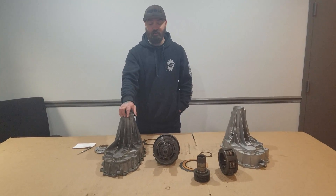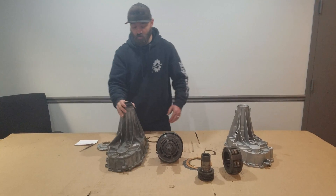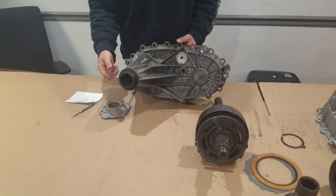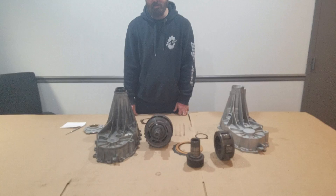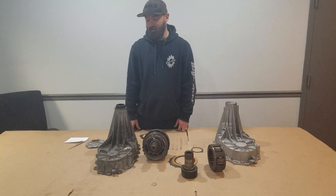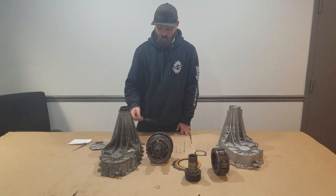You need to get up underneath there with a flashlight and a rag, wipe off that case right around where we showed you, and see if you have any pinholes. If you do, you need to pull that transfer case out and take a look at it. If you don't, consider yourself lucky — but pull it out anyway and put a pump plate in it, because it will go bad eventually.